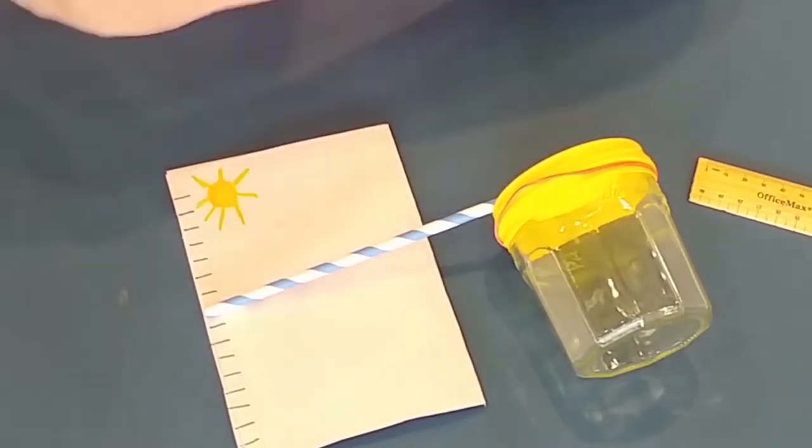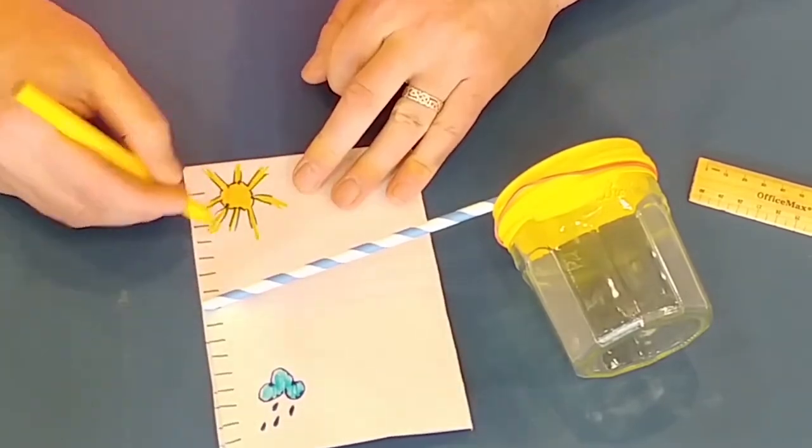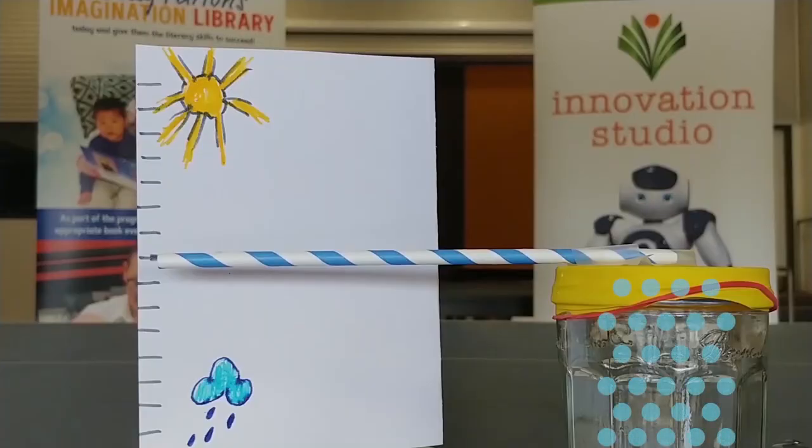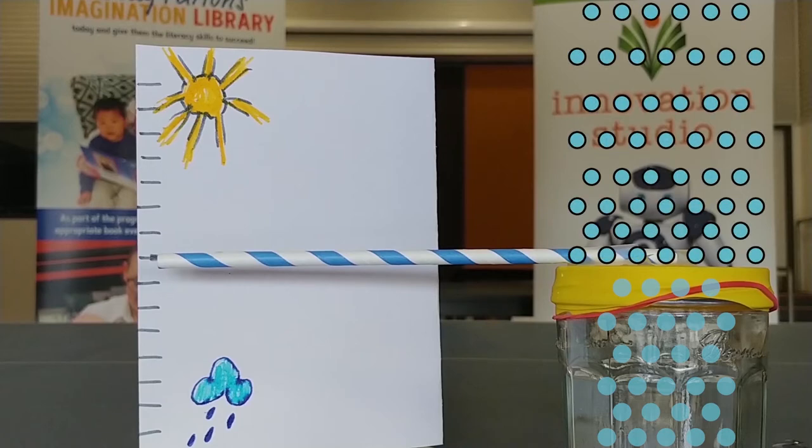Now to explain how and why this works: our jam jar isn't empty — it's full of air molecules. The air molecules can't get out, and no more air molecules can get in. However, the air outside of the jam jar is free to move around.